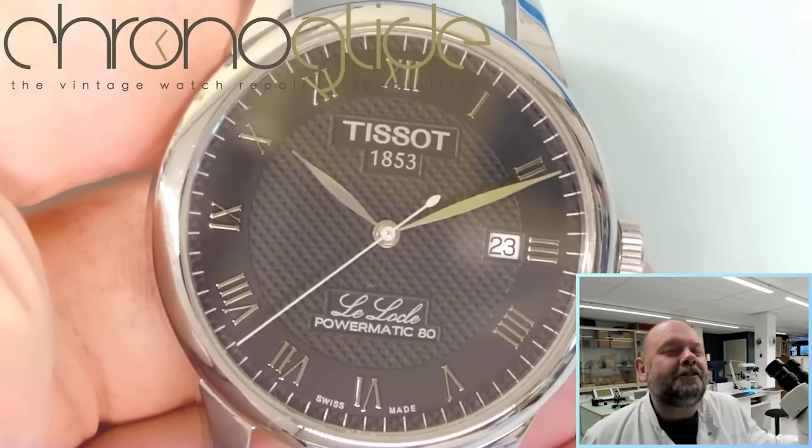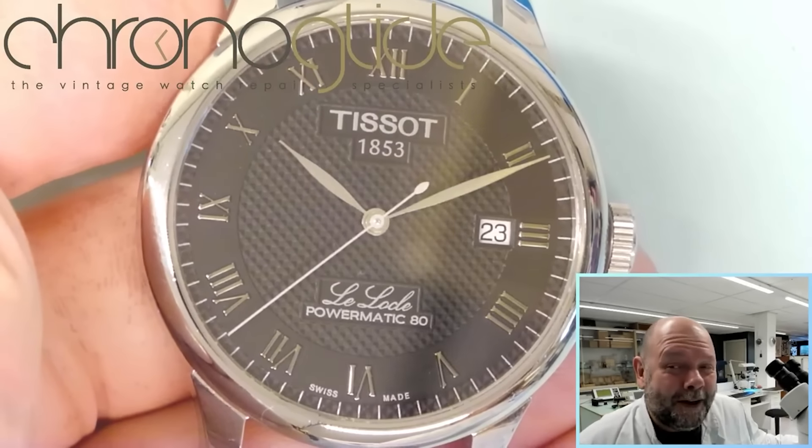Hey everybody, my name is Kalle Slaap, a slightly annoyed watchmaker from the Netherlands.